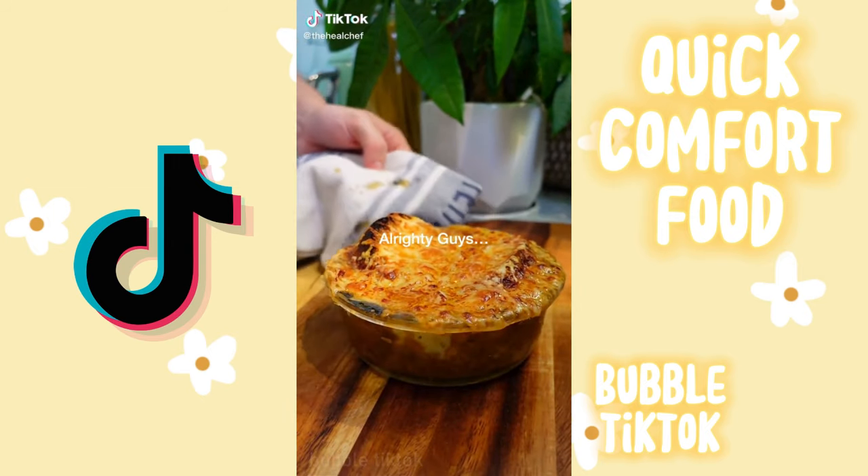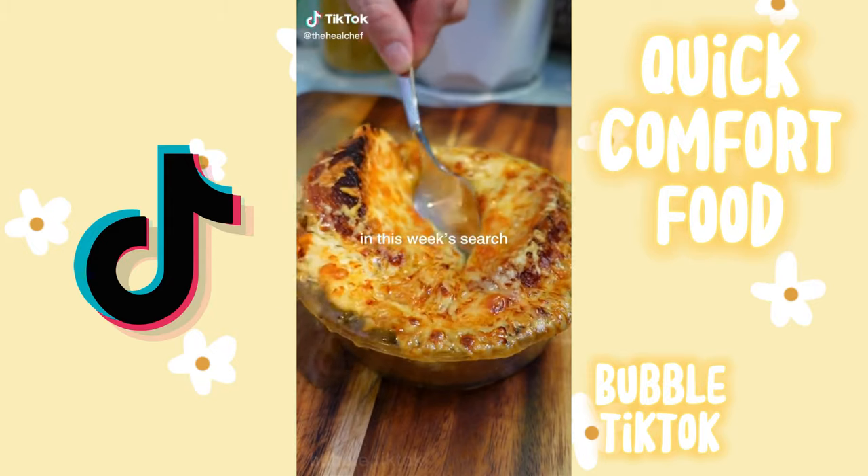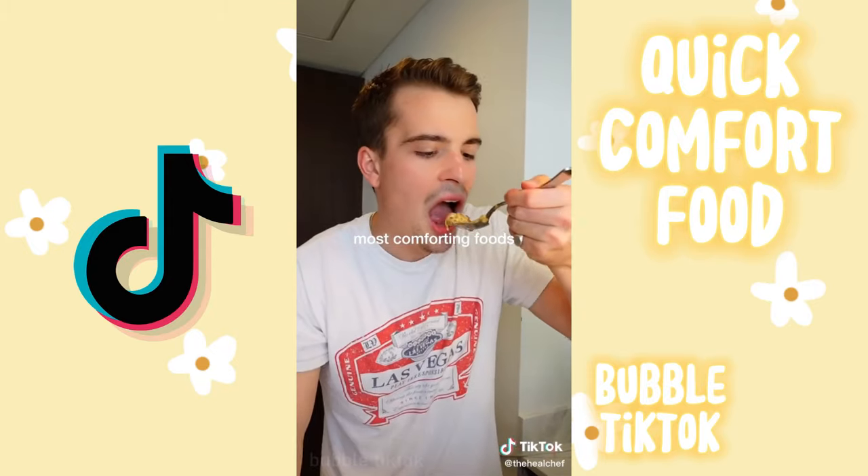In this week's search for the world's most comforting foods, we're making French onion soup.